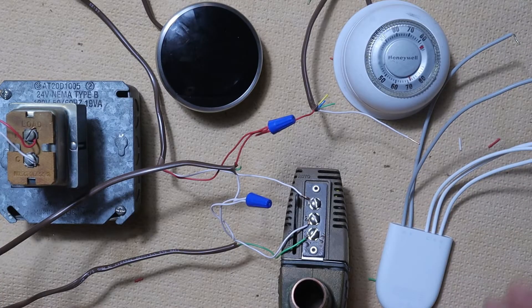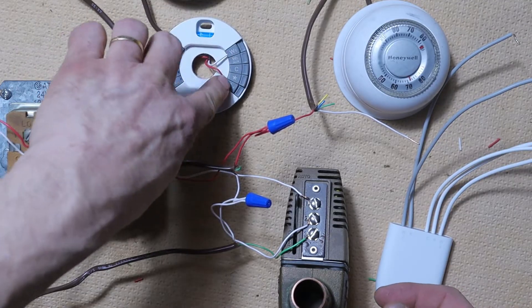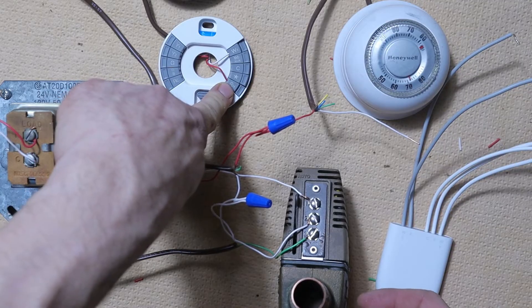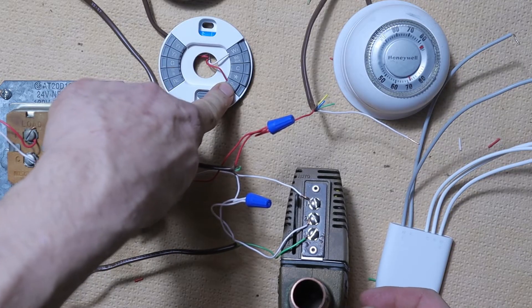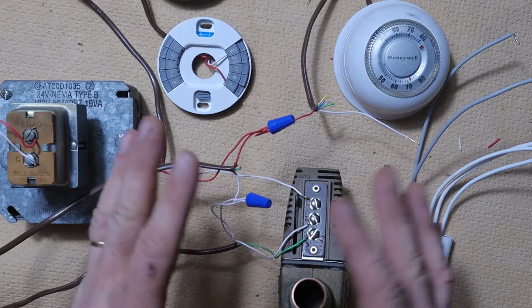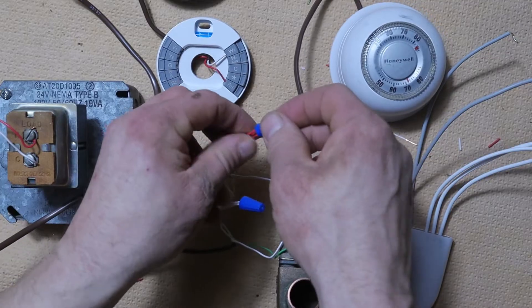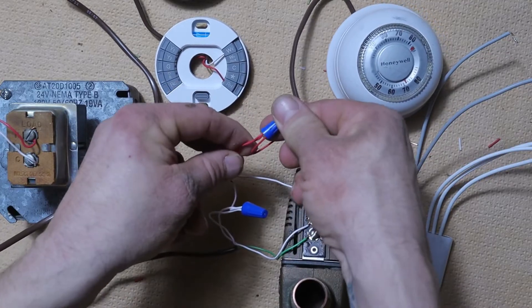The first thing we're going to do is shut the power off and look at our Nest thermostat where the connection is made to the R terminal. Whatever color that wire is — it's usually red — we're going to follow that down to the zone valve area, where we should find that red wire from our thermostat connected to another bundle of red wires.